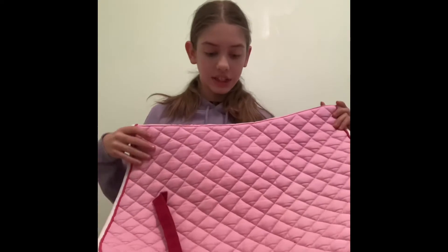It looks really big on camera but it's just a normal full size. I really like this one — it's great for when I don't know what to match with saddle pads. I'm all about that matchy-matchy, and in the future I'm going to make a video about what outfits I wear with my saddle pads to match.